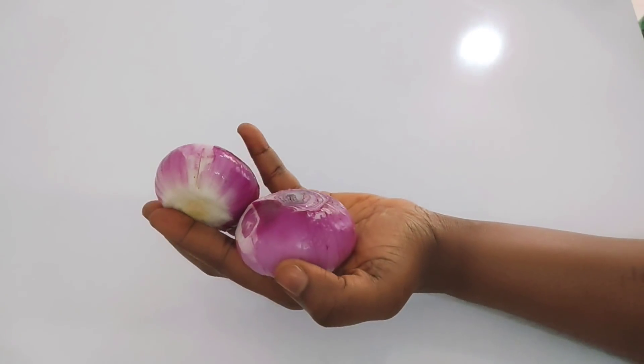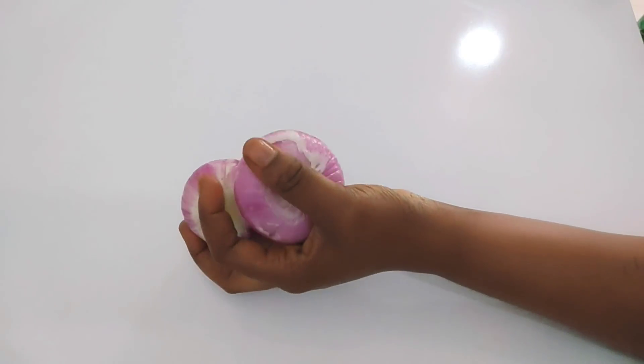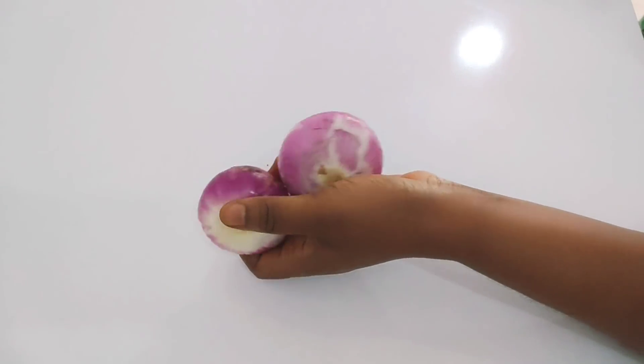You want to look flawless, you want to look younger — keep watching, the benefits of onion water and onion juice are amazing. This is something you should try, and when you try it you'll be amazed, you'll be surprised. You want to know how to make it, what it's going to do, and what to do to it so that it will be very effective. Keep watching, don't forget to give this video a thumbs up, subscribe, and share.